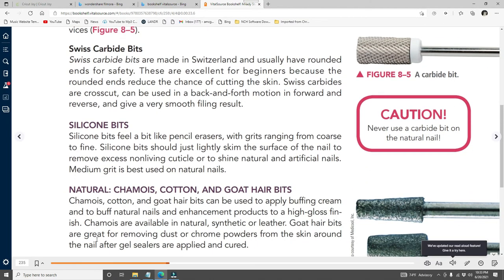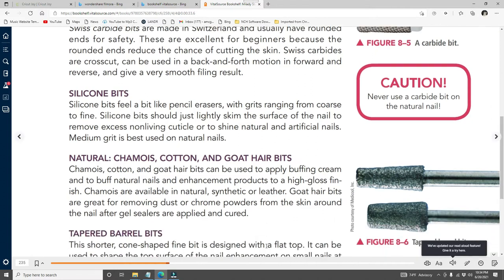Silicone bits feel like pencil erasers with grits ranging from coarse to fine. They should lightly skim the surface of the nail to remove excess non-living cuticle or to shine natural and artificial nails; medium grit is best for natural nails. Cotton and goat hair bits can be used to apply buffing creams and to buff natural nails and enhancement products to a high gloss finish. Goat hair bits are great for removing dust or chrome powders from the skin around the nail after gel sealers are applied and cured.